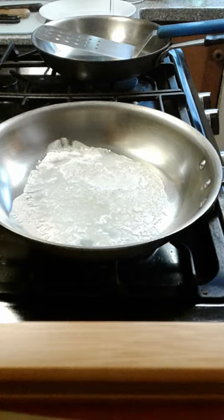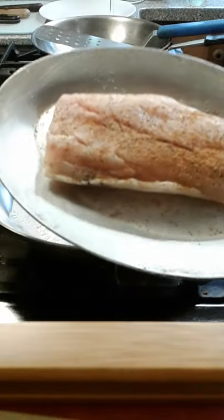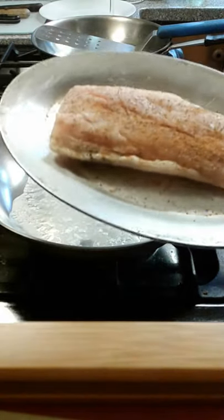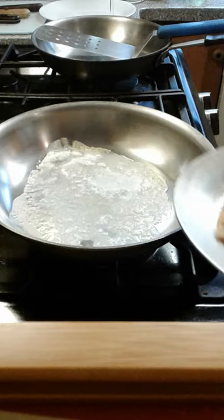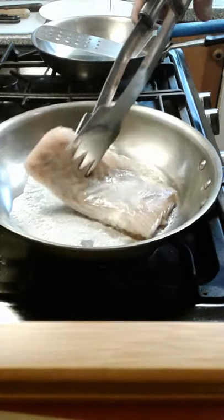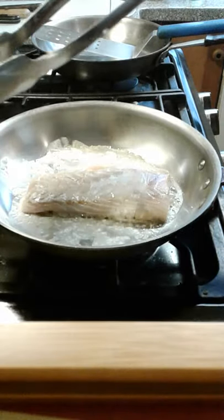I've got about a tablespoon of butter in my pan. Got my nice piece of rockfish here — a little bit of salt and pepper and Old Bay. We're just going to put it seasoned side down. When you're putting your fish in, always put it away from yourself so if there's any splash, the butter is splashing away from you, not towards you.